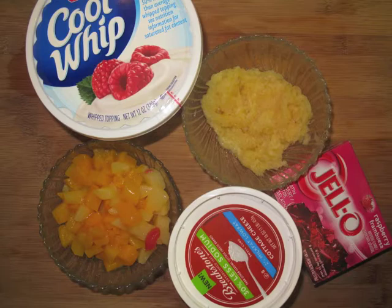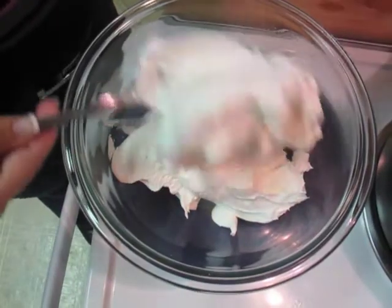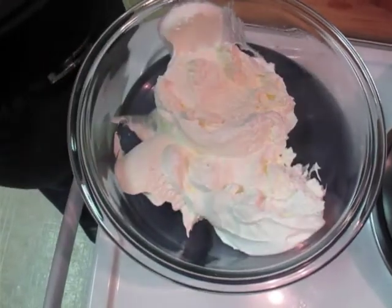You can really make this recipe low-fat by using light Cool Whip, sugar-free jello, as well as low-fat cottage cheese.